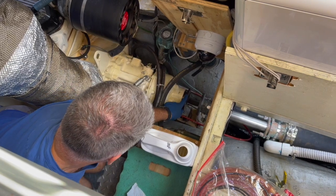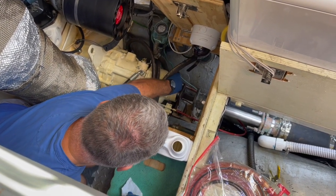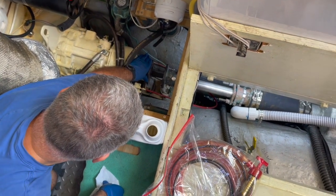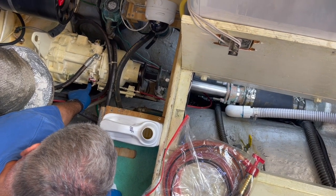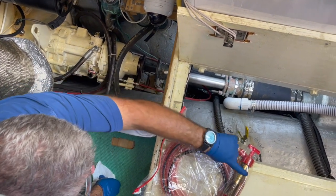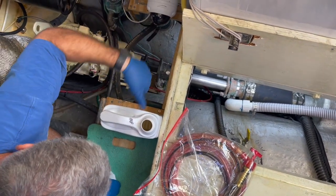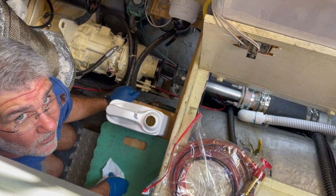When I pull this coupling out, if you remember there's a seal here and I'm worried about transmission fluid coming out. So I've opened up the fill port and I'm going to use this hand pump — specifically designated for transmission fluid — to draw that out and put it in a waste oil container.